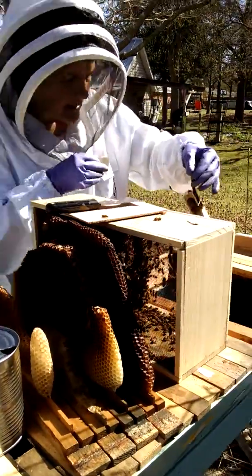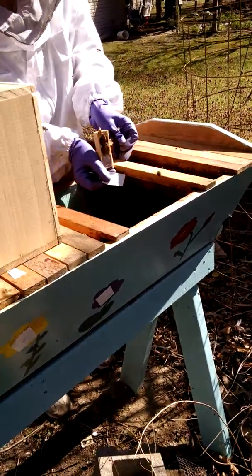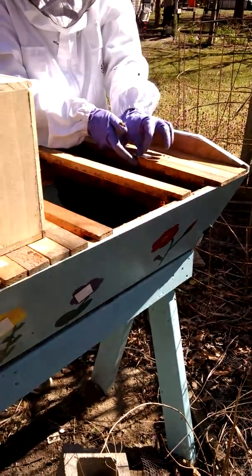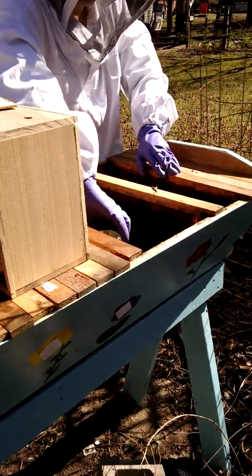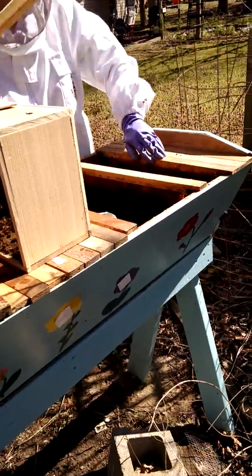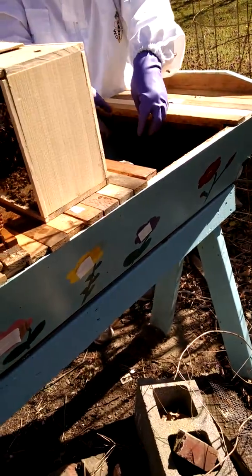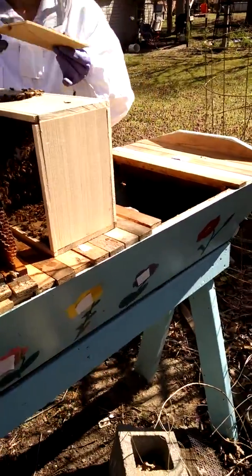I'm going to take a piece of duct tape and attach her so that it is in between two drawn combs, putting her down there so she's about two to three inches hanging down. Because this is drawn comb, I'm going to have to use an empty bar to go in between them. This provides the space I need, then I'll push this one over. The queen is right there, but I'm going to dump the bees in here and they should smell her and go up around her, because it's still a little bit chilly and I don't want the bees to get chilled.